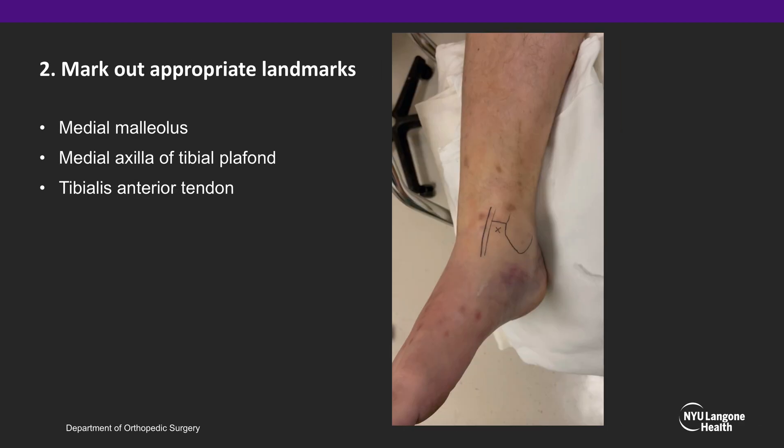Mark out your appropriate landmarks. We prefer to trace out the medial malleolus, the medial axilla of the tibial plafond, as well as the tibialis anterior tendon. In between those structures, you can palpate the soft spot to the anteromedial ankle, as displayed here.